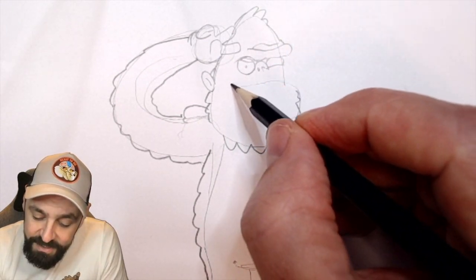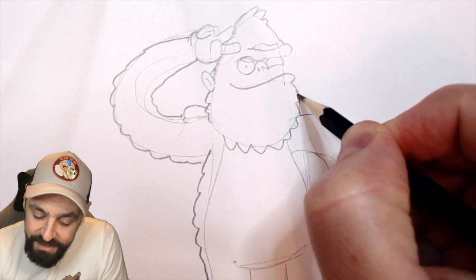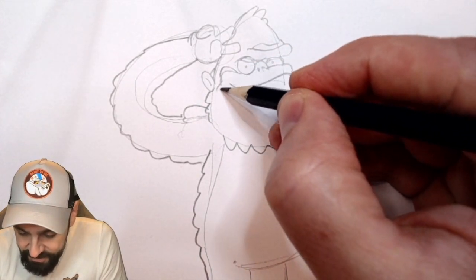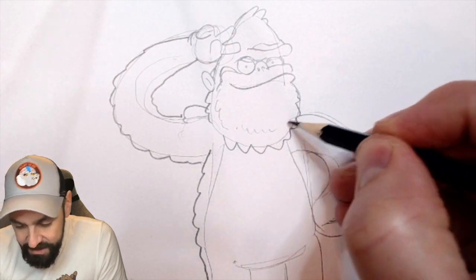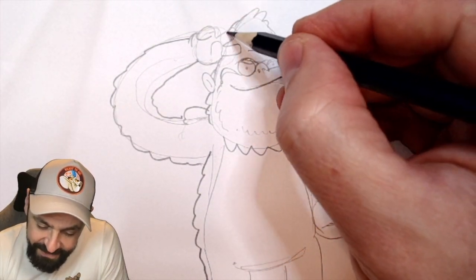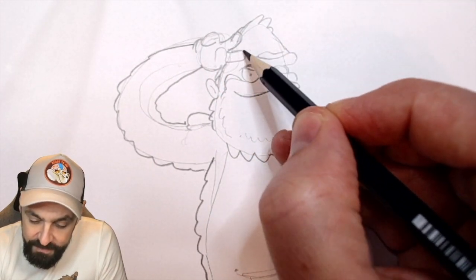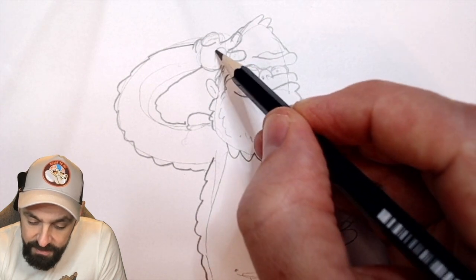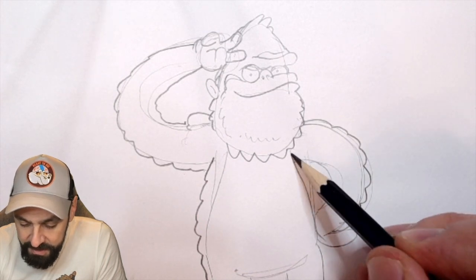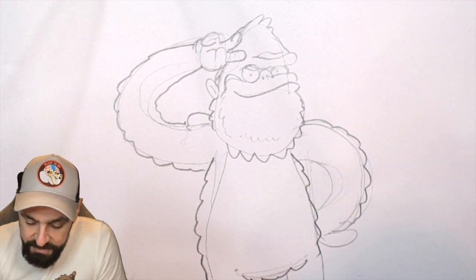Okay, gotta get this smile right, I think. There we go, like that. That's getting the right sort of shape there, isn't it? We're on the right track here. It doesn't have to be perfect at this stage — this is a lot of things we can make better and improve upon as the process goes forwards.